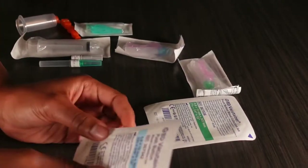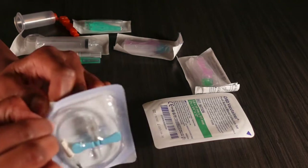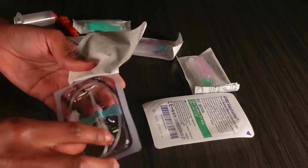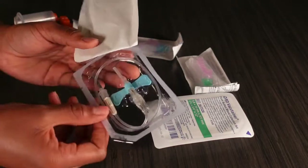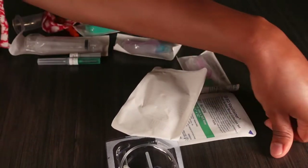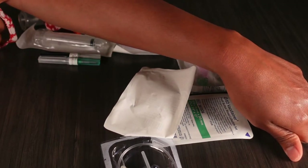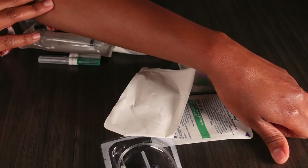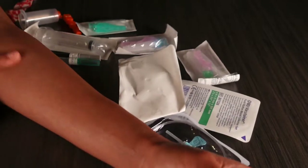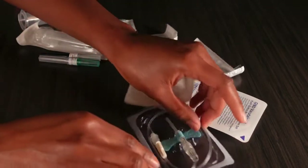I'm going to teach you guys how to assemble a needle and give you some tips on when to use which type. So here you can see the butterfly needle — this is the main one we use for veins inside the hands and sometimes in the AC as well. It just depends on the patient, because they may have really tiny veins in their hands and you may find usable veins elsewhere where you would definitely need a butterfly.